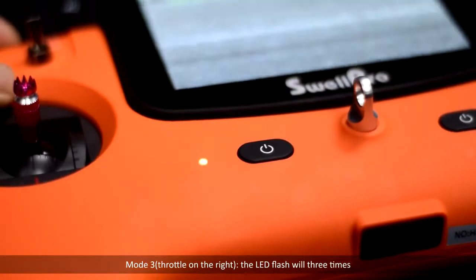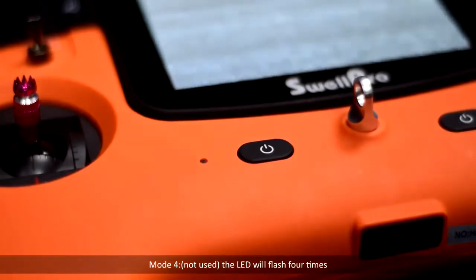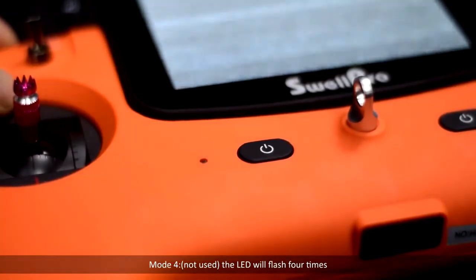Mode 3 has the throttle on the right — the LED will flash 3 times. Mode 4 is not used — the LED will flash 4 times.